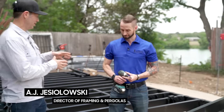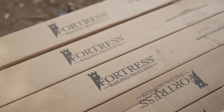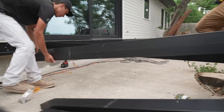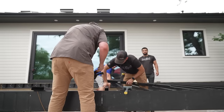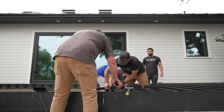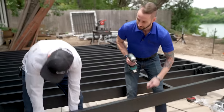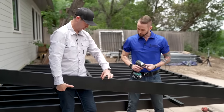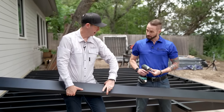Let me introduce you to AJ from Fortress Building Products. AJ is the Dallas guy who came down to visit here in Austin. AJ actually helped develop the system. When developing it, they really wanted it to look like wood and install like wood. With the joist, it's a true 2x6 and it just slides into your ledger brackets — a true 2 inches at the top and a true 6, rather than 5.5.